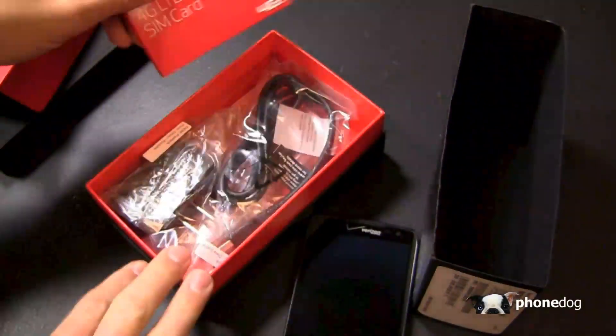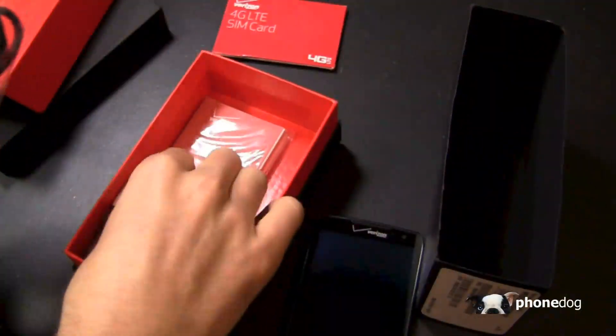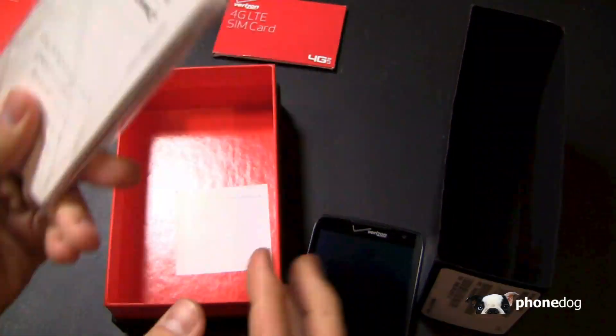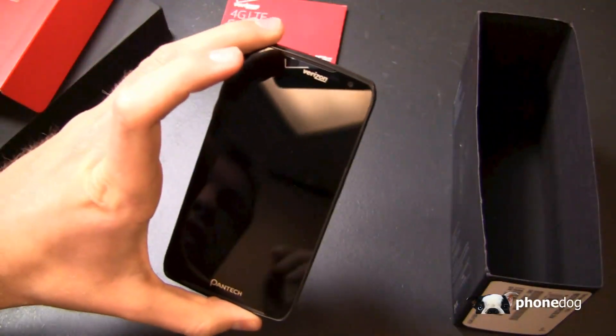In the box you get a SIM card, which actually comes not in the box but the rep gives that to you when you sign up, a USB cable, AC adapter module, and then of course all the goodies — the start-here guides and more, which I won't spend too much time on so we can take a look at the device itself.